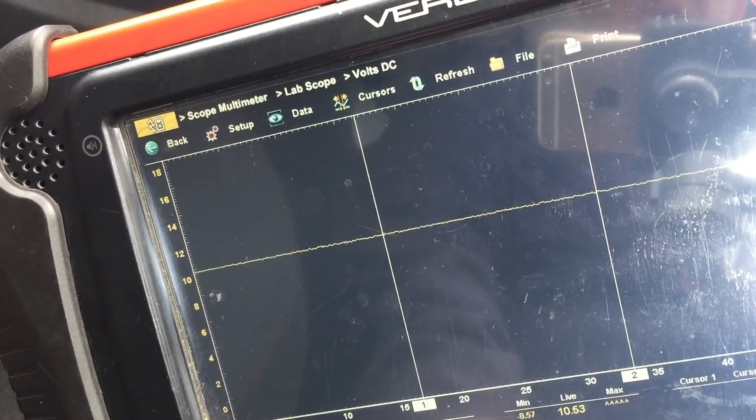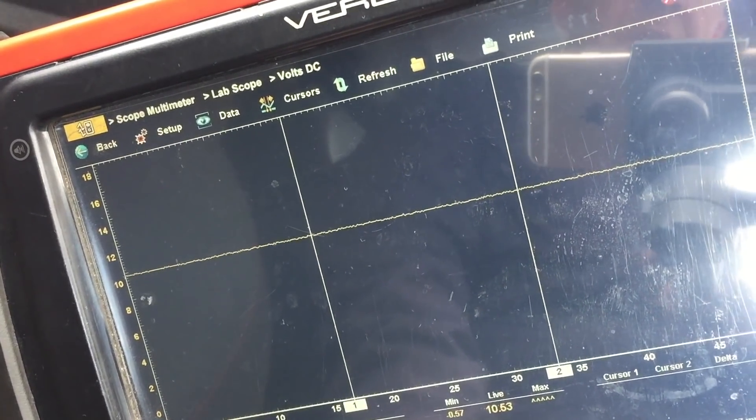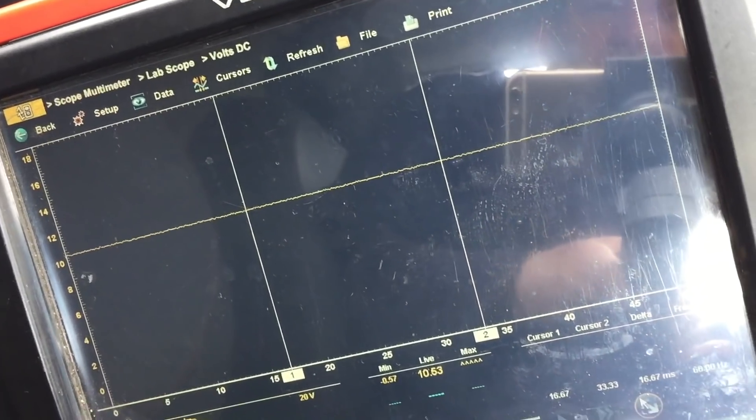With the key off, that's reading 10.53 volts - that's the grounding side of the relay circuit. That's pin 85. So it goes: 86 is battery positive, it goes through the relay windings and it goes to 85, and it gets grounded by the PCM. That's ignition off.